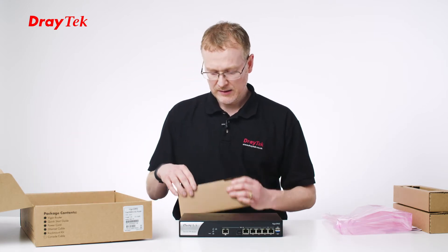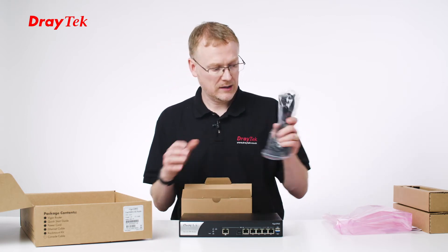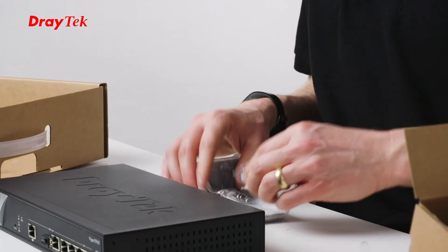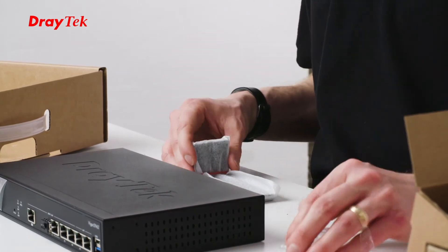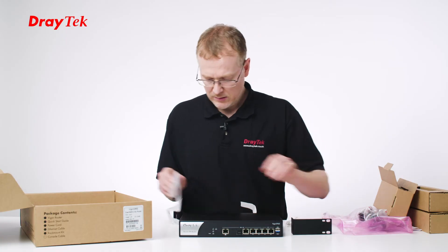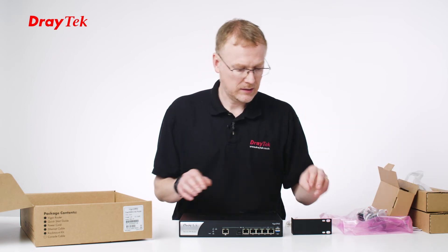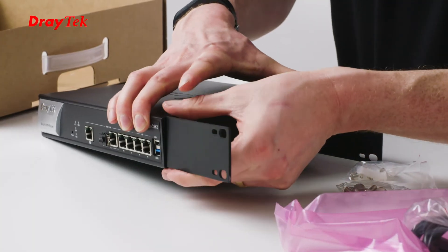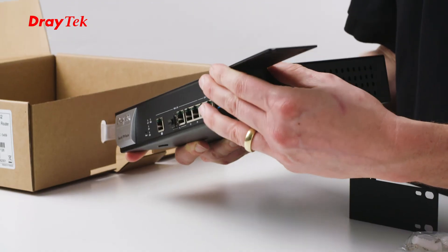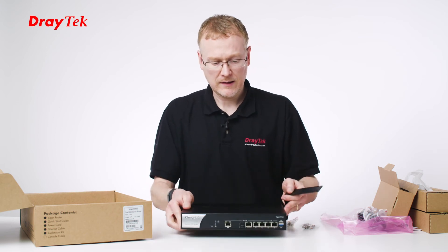So we've got a box in a box here. Inside, we've got the kettle lead for powering the unit, and then some stuff for mounting it — some wall plugs, brackets, and screws. And in here, these look like the wings of the product. Those can be used for either rack mounting it or wall mounting. You can use these to connect to the sides — it makes it a 19-inch width so you can easily rack mount it. Or alternatively, you can rotate it and screw it on this way so that it can be mounted on a wall. So that gives you a lot of options.